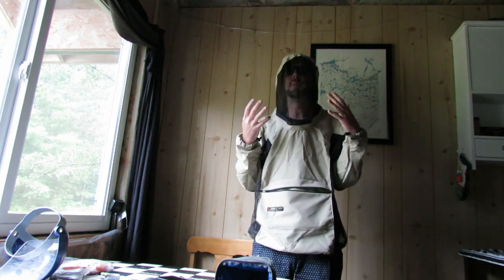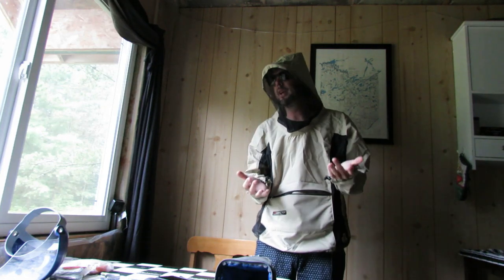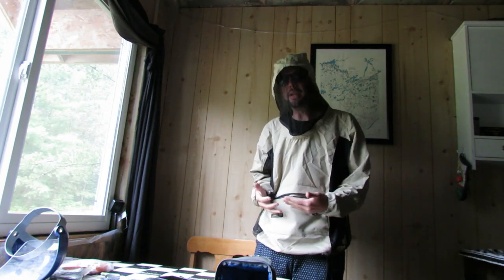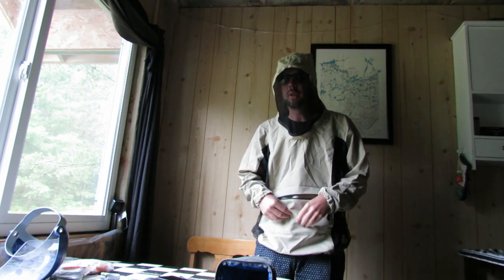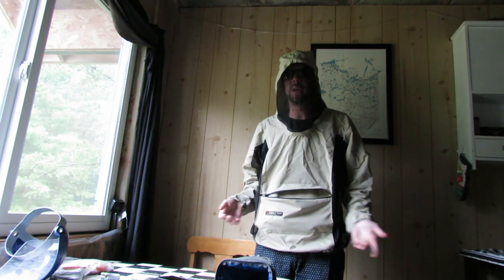Visibility is still pretty good — it does darken your visibility a little bit, but it's really not that significant. So it retails for about $86, made in Canada. This is the original bug shirt — there are several different iterations. This is size large, which is kind of typically what I wear for a t-shirt.